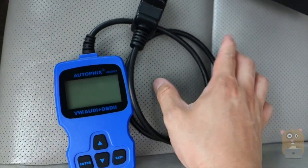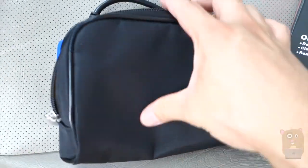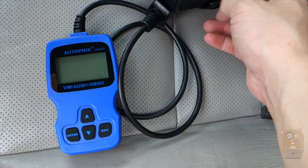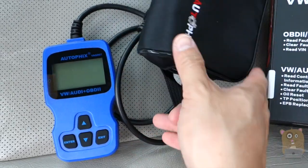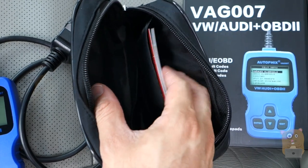So here's the item — very lightweight. It even came with a carrying case, a very nice carrying case with a little strap on this side. It closes with a zipper, and inside the carrying case there's an additional pocket for the user manual I showed earlier.